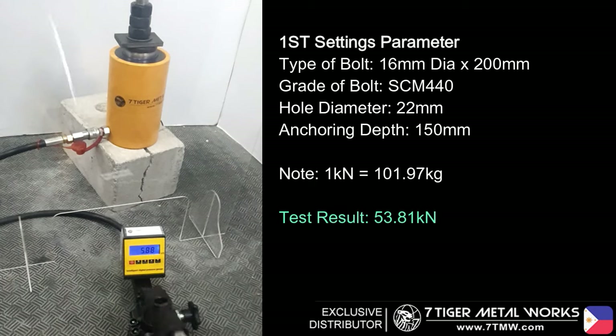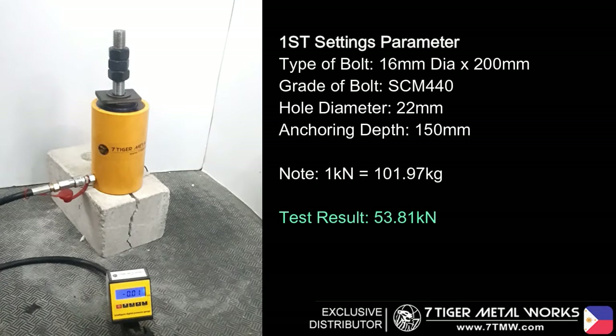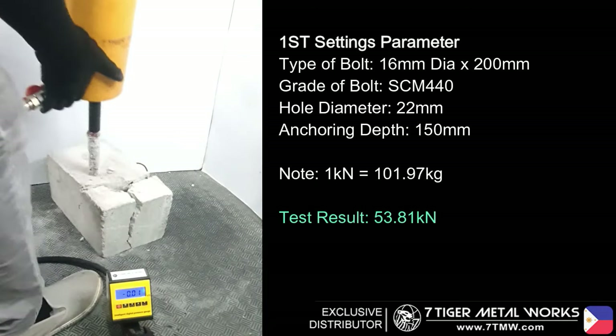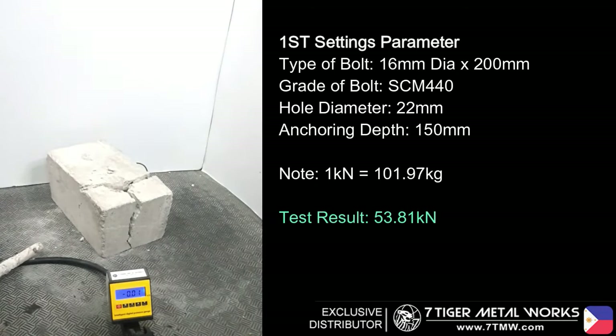Please take note: 1 kN is equivalent to 101.97 kg load under earth gravity. At this point, we have already reached our maximum pullout strength with a value of 53.81 kN. This means the actual load capacity can hold 5,381 kg or 5.38 tons of load.